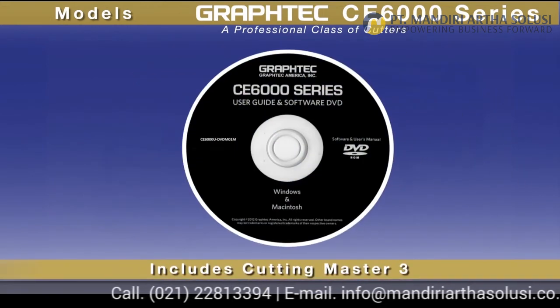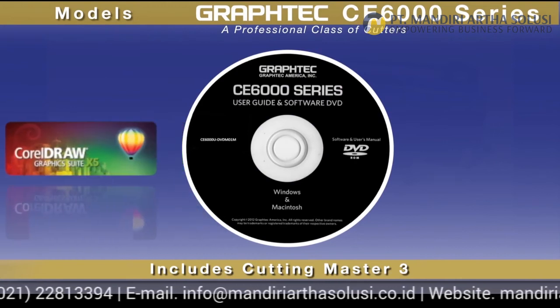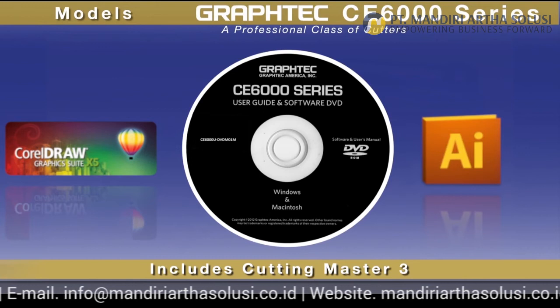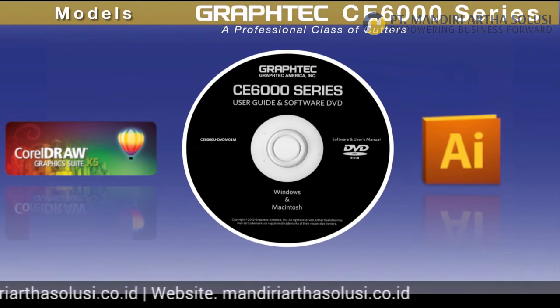Each unit sold includes an easy-to-use Cutting Master 3 plugin for the latest versions of CorelDRAW, as well as for the latest Mac or Windows versions of Adobe Illustrator. For those of you who don't have these two graphics applications,